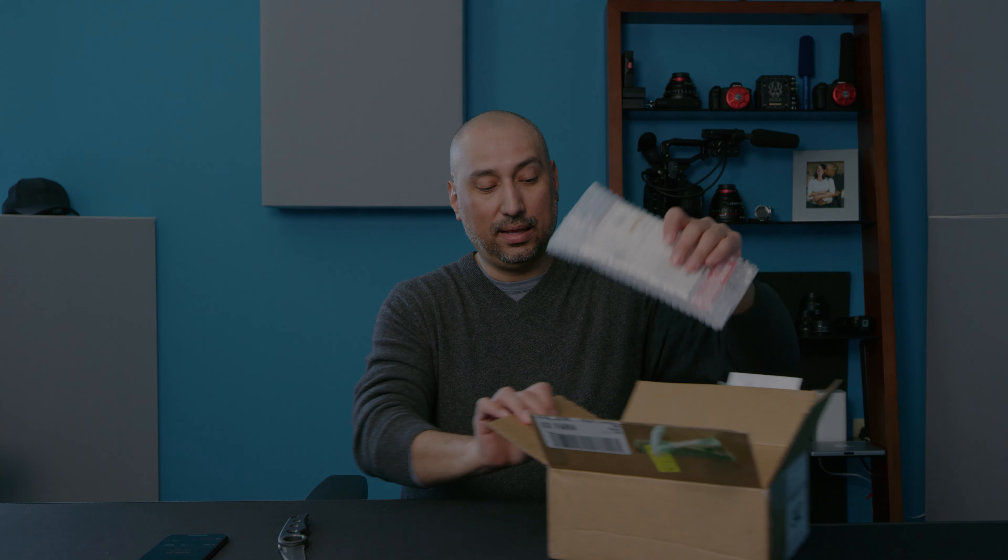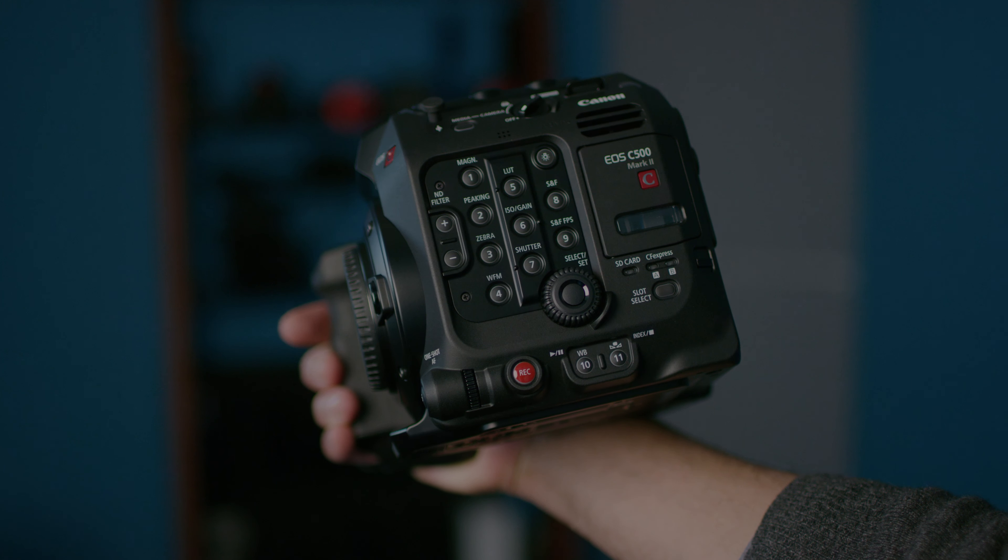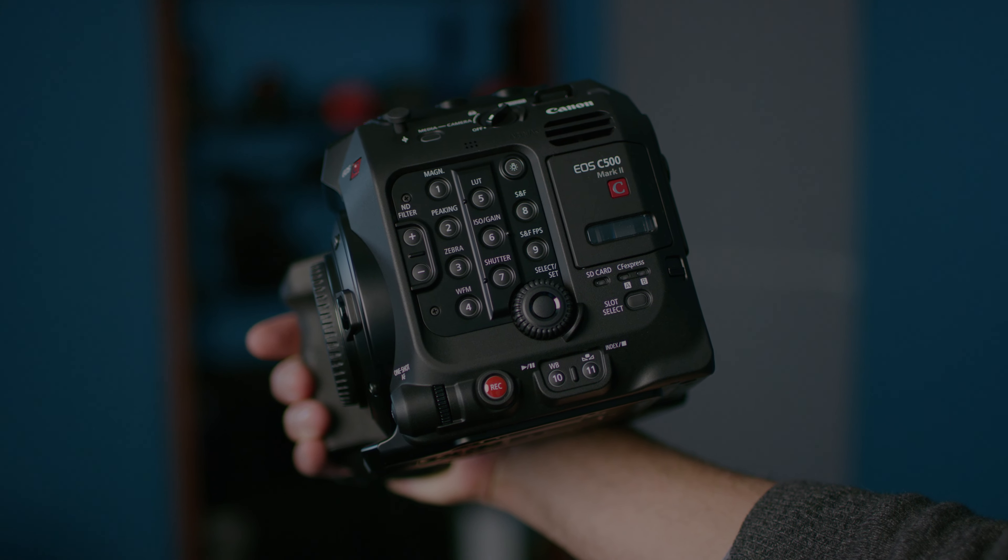I'm also a RED owner — I own a RED Helium 8K. And when they announced the Canon C500, I was really, really excited about it. The main reason is that a lot of the little challenges or workarounds I need to do to make my RED work when I'm shooting by myself — I don't have those issues or worries with the Canon C500 Mark II. An example: XLRs — I don't have that issue. I also got two extra 512GB CF Express cards, in addition to what comes with the camera, which should hopefully get me through the testing I want to do this weekend before I have to go right back on set.